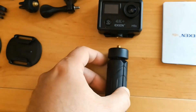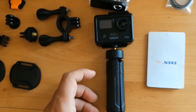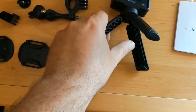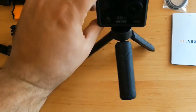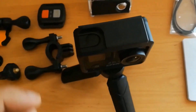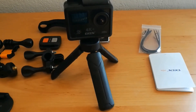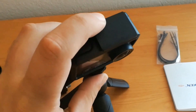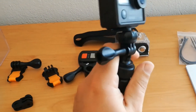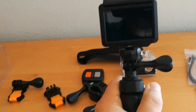Now you can connect the camera to different accessories — for example, this tripod that can also be used as a handle. This is the camera directly connected to the tripod. I prefer to use adapters and pivots instead of connecting the camera directly, so I can adjust the angles.